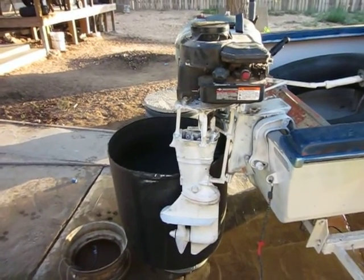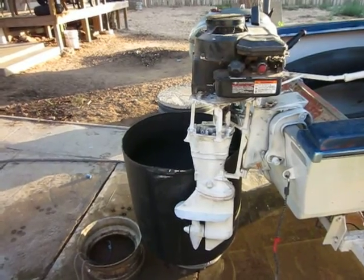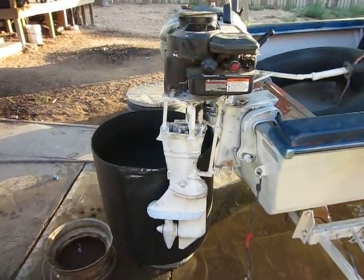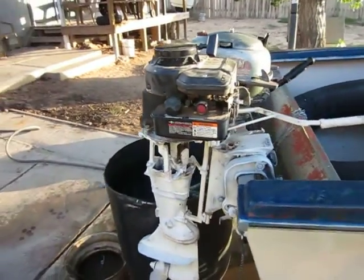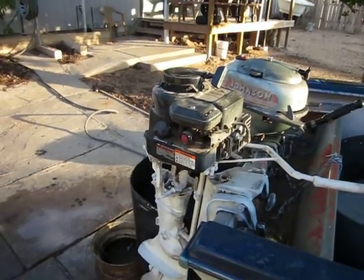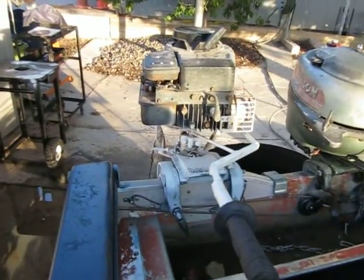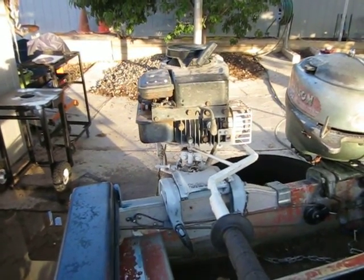Total cost of this engine: less than $200 in parts, if you already have a blown-out lower unit. If you don't, you'll need to get one. Since I had that laying around, it was less than $200. The engine was about $100, and it was like $20 to ship it to the house — keep in mind this was years ago, so prices may have gone up.